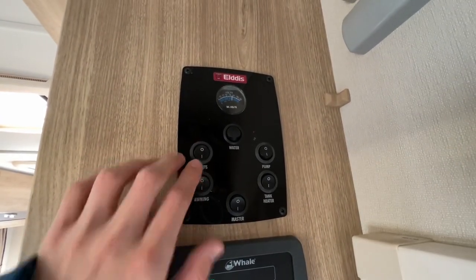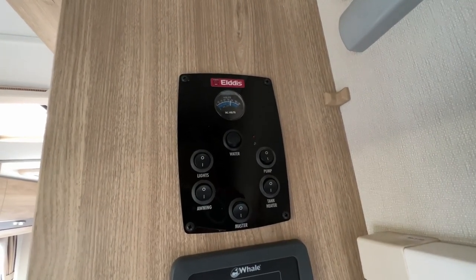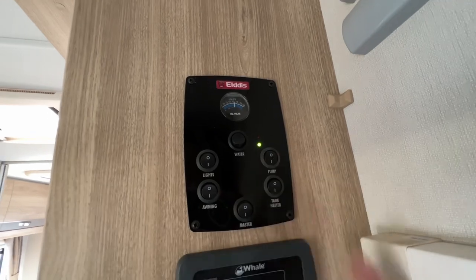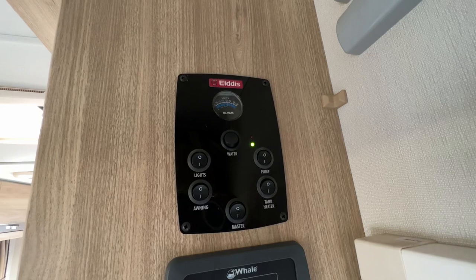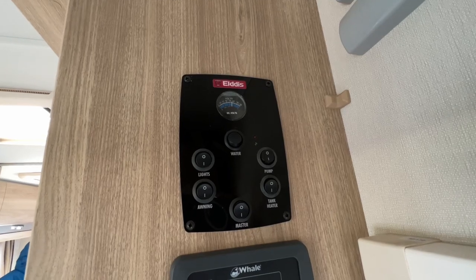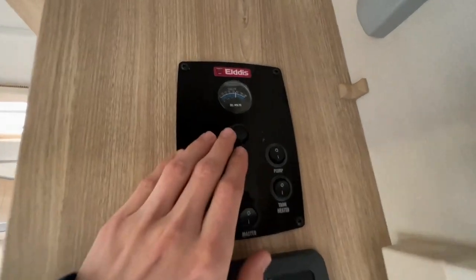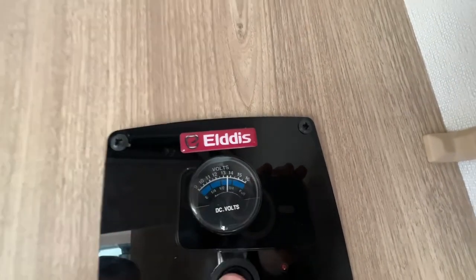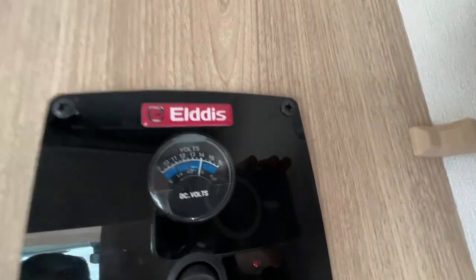This is your master switch for your lights on board the vehicle — they're all individually switched but you've got to have the master switch on to send power to the individual switches. Your pump is for using the taps, toilet, and shower — make sure you've got enough water on board first. Turn your pump on and it'll pressurize the water through your taps, toilet, and shower — you need it on otherwise you'll get nothing through the pipework. At the top, press the button and you can see the level of your fresh water; the voltage of your leisure battery is also shown when unhooked.